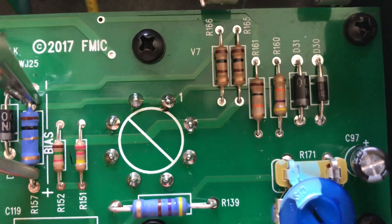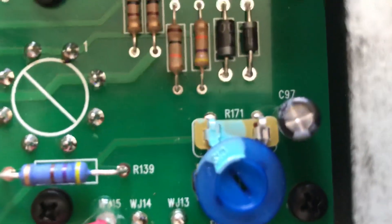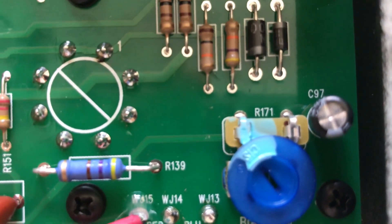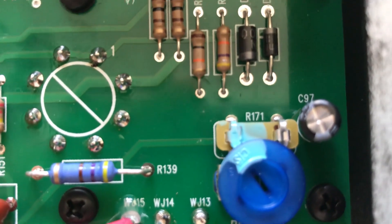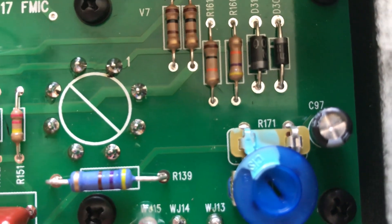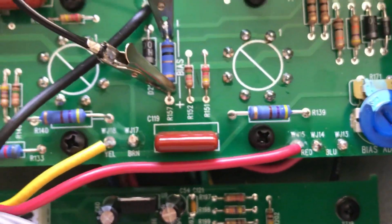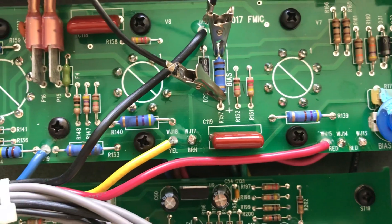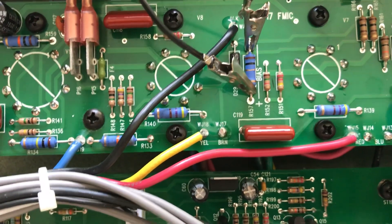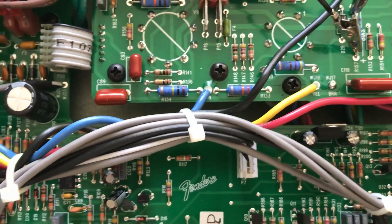See where it says pin one — go clockwise, so one, two, three. Hook your negative to the chassis and touch pin three — one, then clockwise two, then three — and that'll give you your plate voltage so you can do the proper calculations.